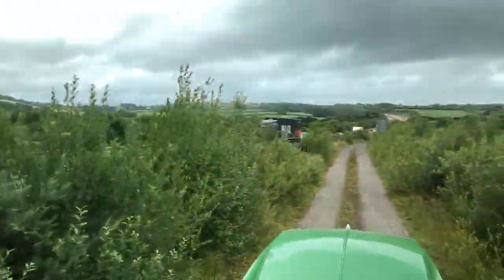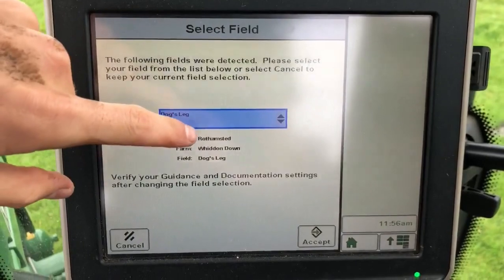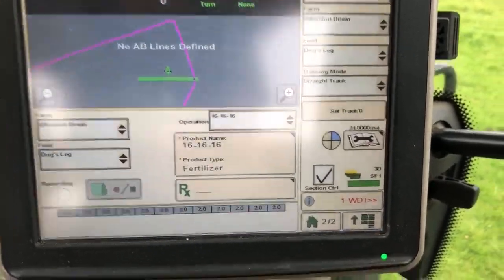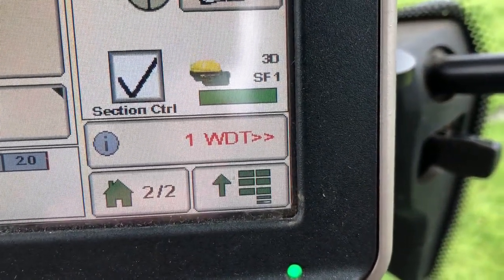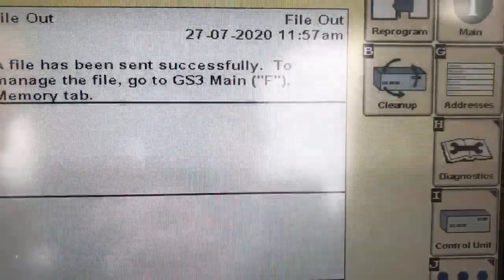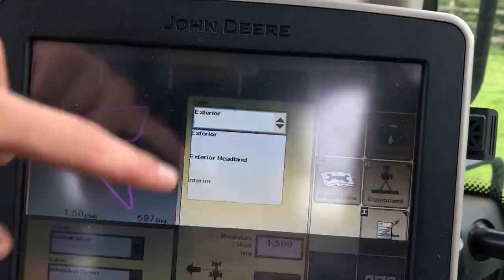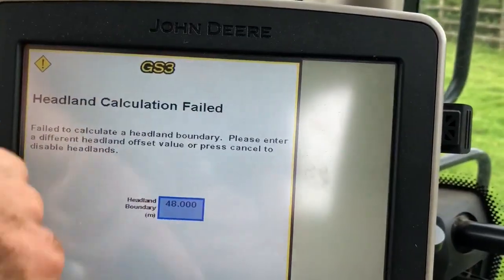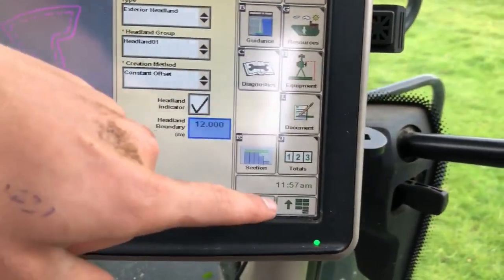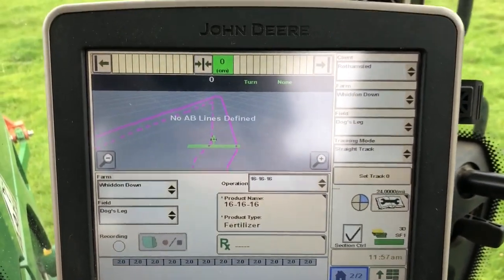Now what should happen when I pick my next field is it should send the file - there we go, one wireless data transfer file going out. Click on that - it's exporting, successfully sent out. Spot on. We'll go back in here - if anyone knows how to make this save let me know, because I've got to do this for every field every time I go into one. I don't know why the preset is 48 metres - it's a 48-metre headland. We're on the same fertilizer, the same rate, so we'll do the headland and away we go.